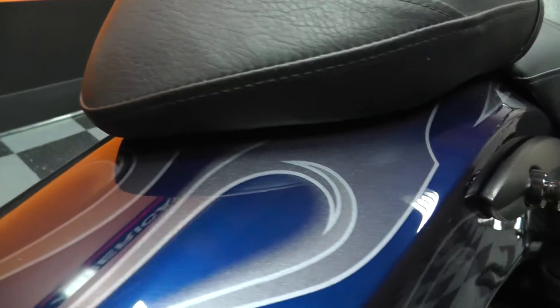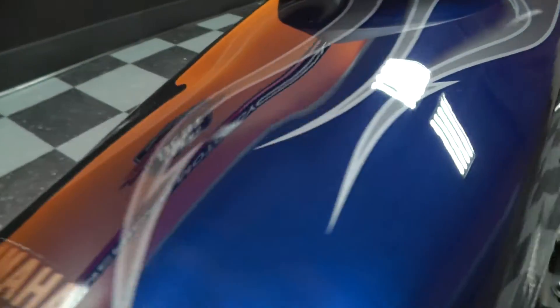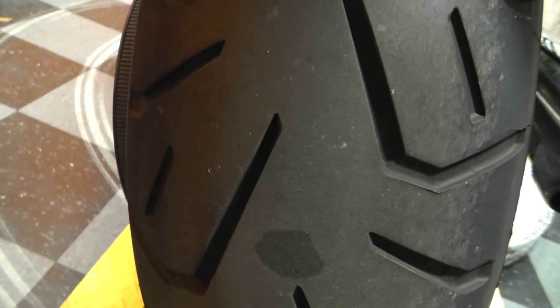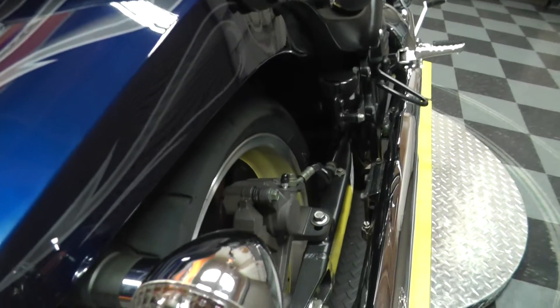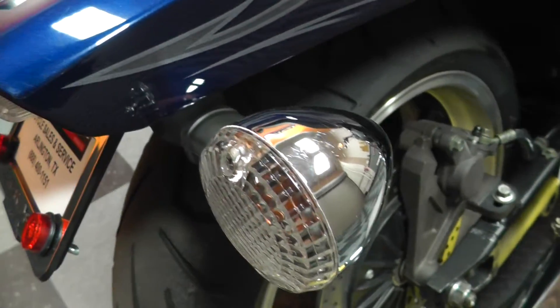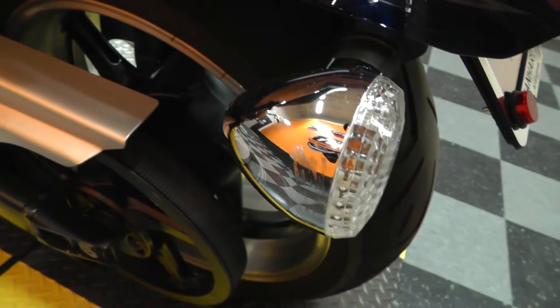That same paint scheme continues onto the back fender here. All the paint's in great shape. The back tire has been recently replaced — I would say 70 to 80 percent tread. All the chrome on the turn signals, the pipes, belt guard, motor — everything looks great.